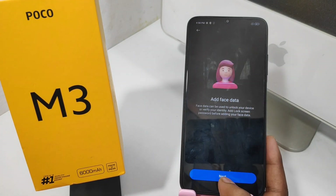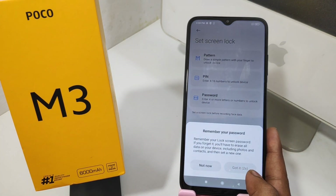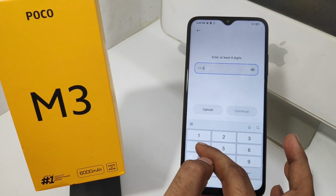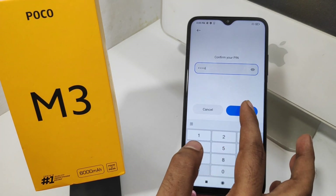Then select your backup password method — like pattern, PIN, or password. For example, I'll click the PIN option. Set your four-digit PIN number as you like, and enter it twice to confirm.